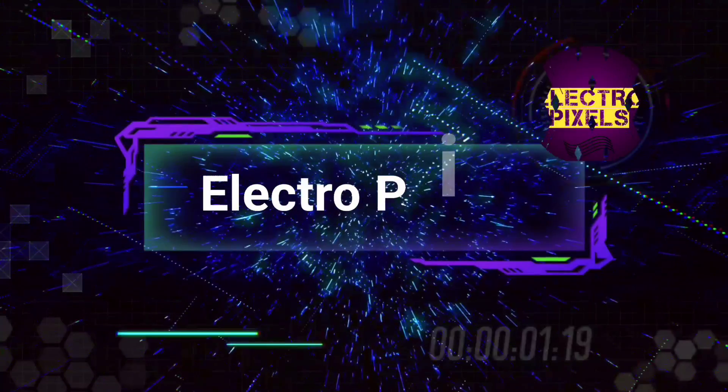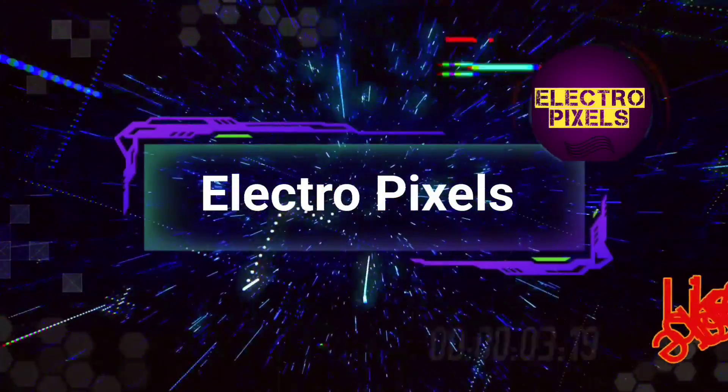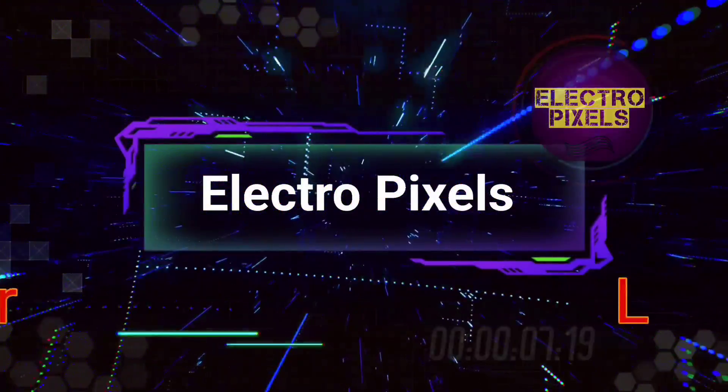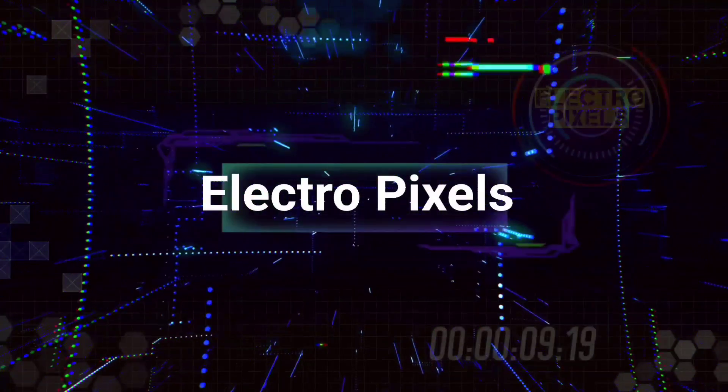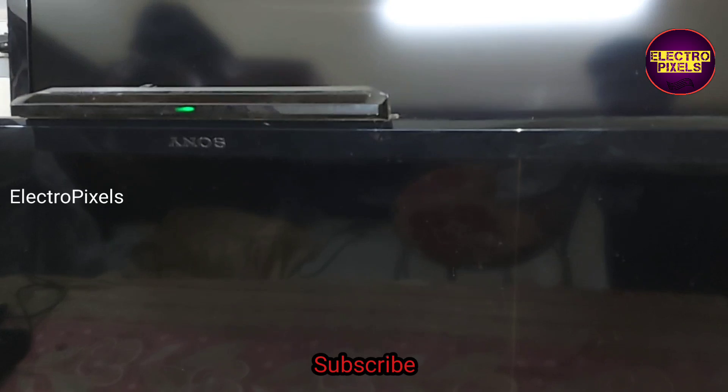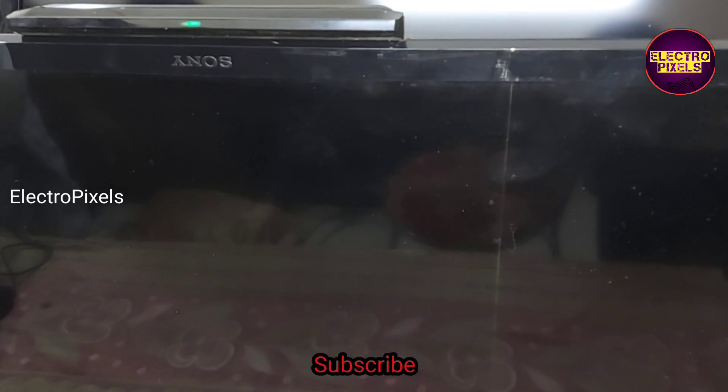Hello friends, welcome to Ultra Pixels. If you like our channel, please don't forget to like, share, subscribe, and press the bell icon for getting further notifications. Hi friends, it's a 32-inch Sony LED TV that has come to me for repair.